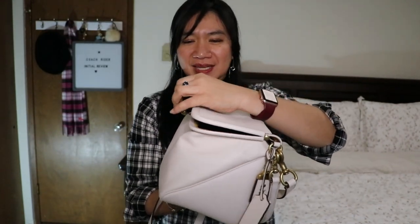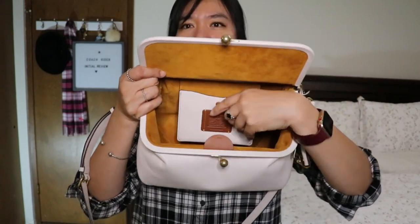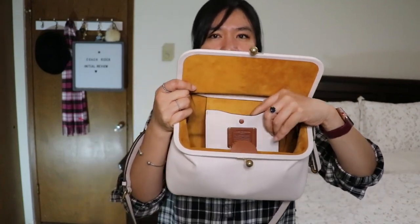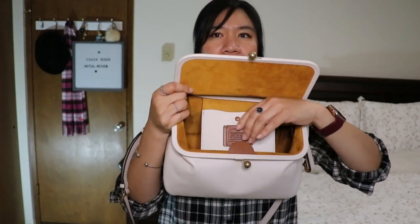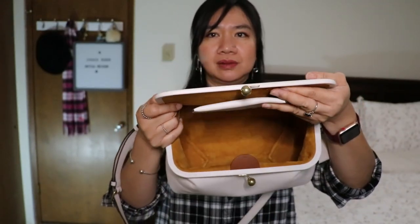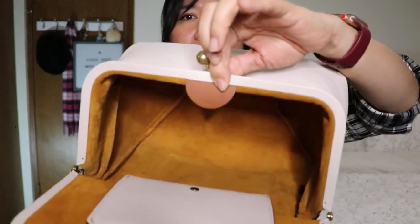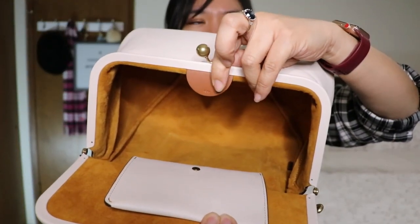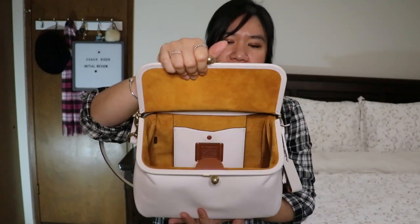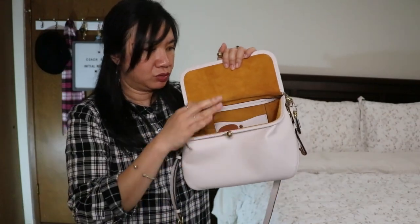The inside is all-over suede. It has an extra pocket with a snap closure that has the Coach creed. The rest underneath is all suede, and there's an extra leather detail with '1941' on it. This bag is very roomy.